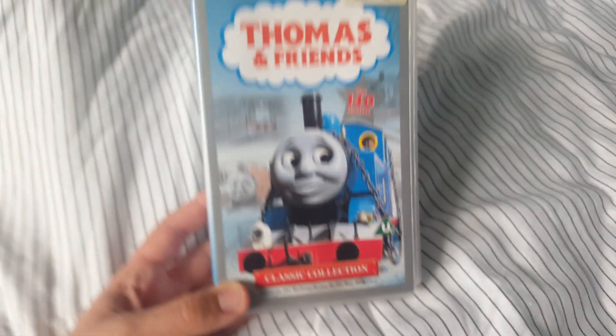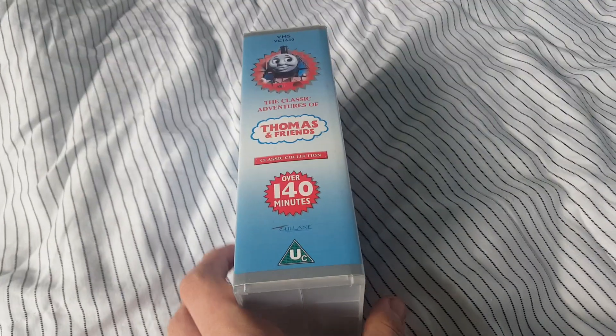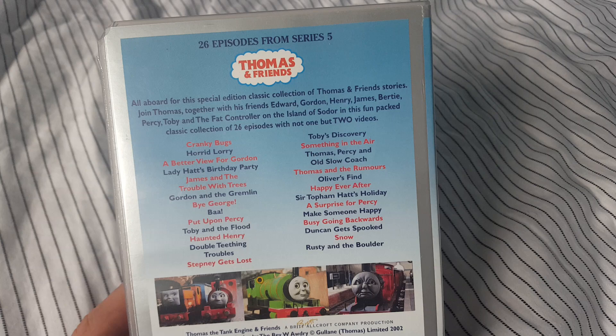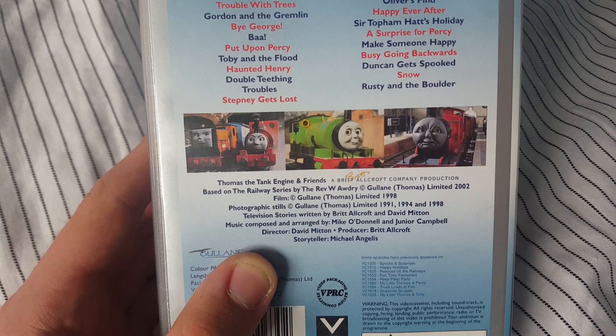Over 140 minutes. Anyway, here's the front, spine, and here's the back. You can see all of the episodes here, and we have three pictures of Rusty, Skarloey, Percy and James.